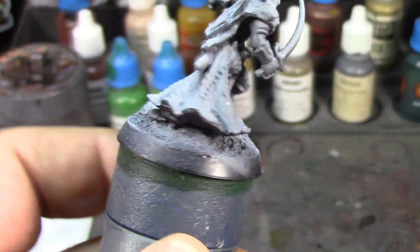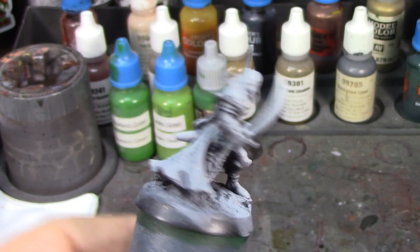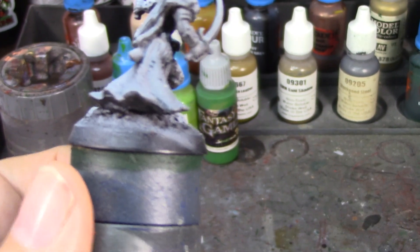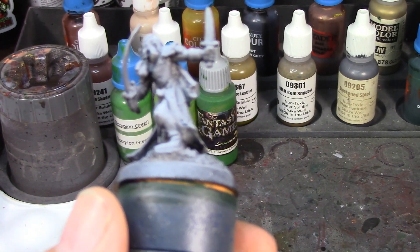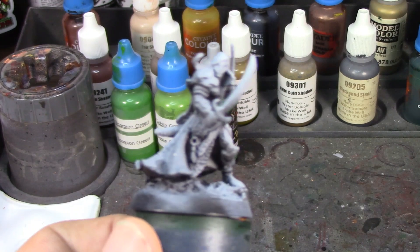I didn't plan out the back of the figure, so I'm kind of improvising a little bit. I think what I'm going to do is use the black and steel I have out for the armor — I may do that for the breastplate. The shoulder piece has a little lion on it which is going to be...